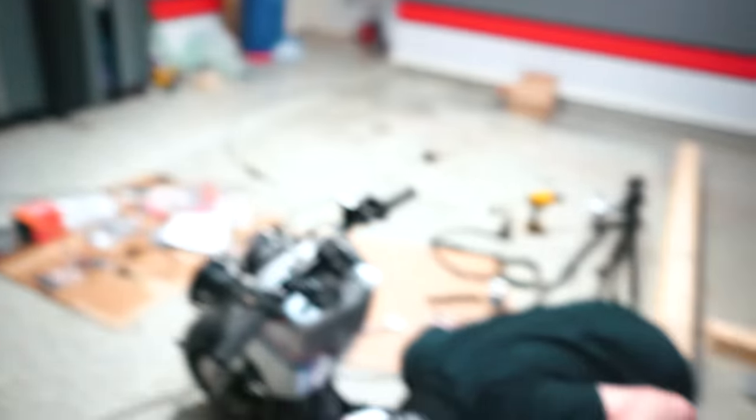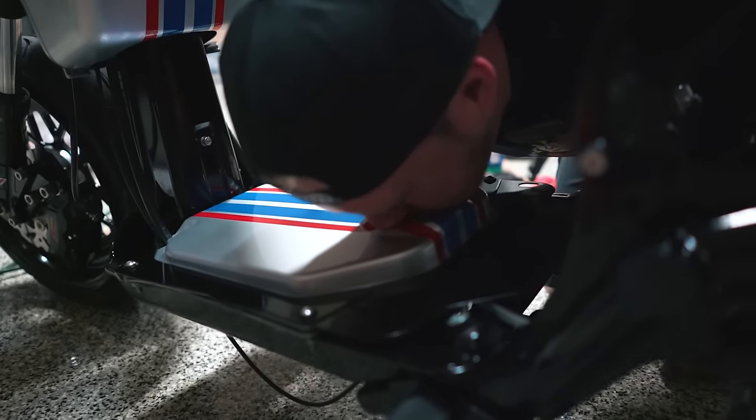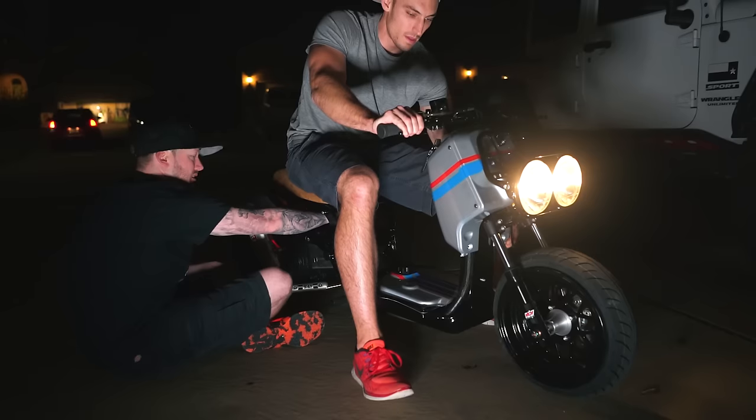All right, so the new carb is ready and it's time for your favorite moment. Remember, if you've got kids in the room watching, cover their eyes. All right, we've got the air filter on. Going to roll it out, get the Ruckus started up. We're just checking the idle and air fuel mixture. Once we get that stuff dialed in a little bit — riding again.